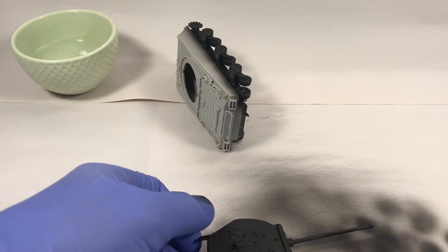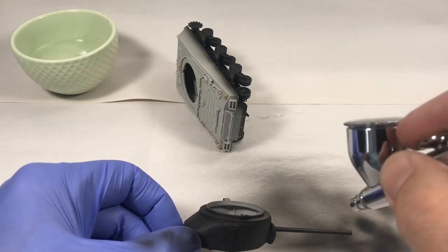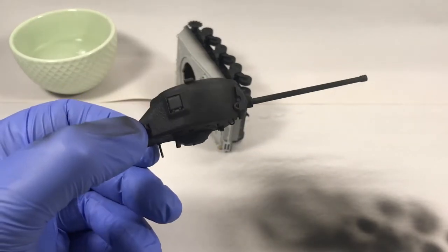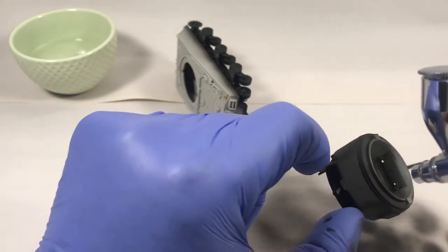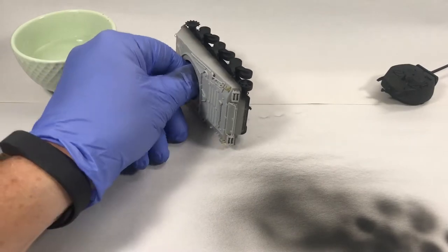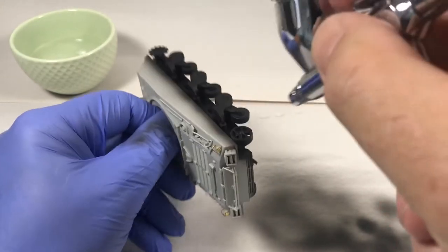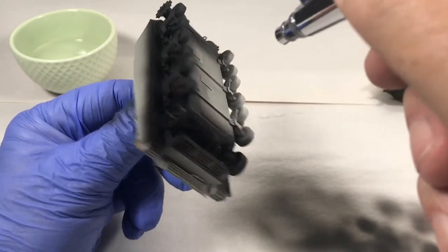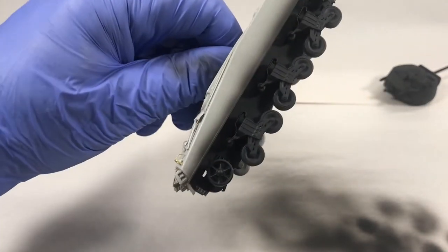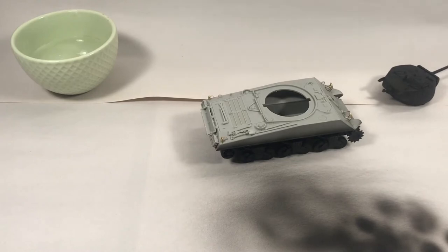I tend to use a contrasting primer color. If this were a kit molded in olive drab or dark green plastic, I'd be using gray. But this one's molded in a light color so I'm doing it with black — that way I can make sure I'm doing a proper job. Sometimes it's hard to see coverage when the primer color is too close to the plastic color. I'll continue priming and then come back for paint.